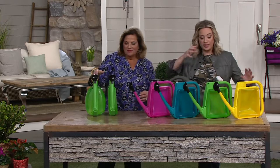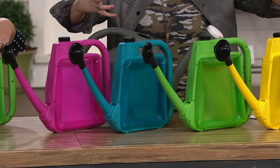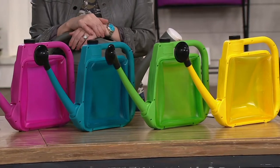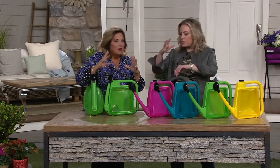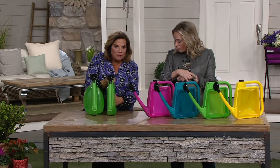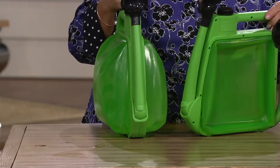The concept is really cool - this idea of there being like a bladder almost in the middle. It's almost like the old hot water bottle that you would put on your injuries. This is made out of polypropylene, so it's super thick, super durable. It is not going to break.